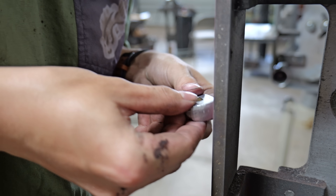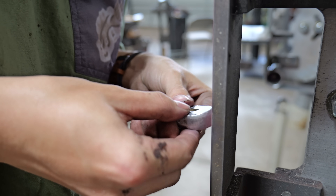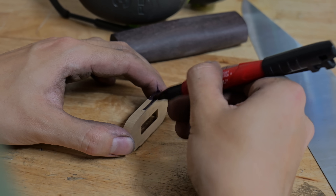Here I am rounding the edges of the pommel. Contrary to popular belief, a pommel with sharp 90-degree edges is not that comfortable.